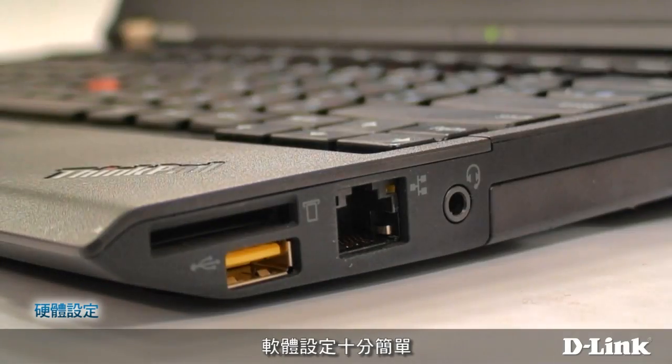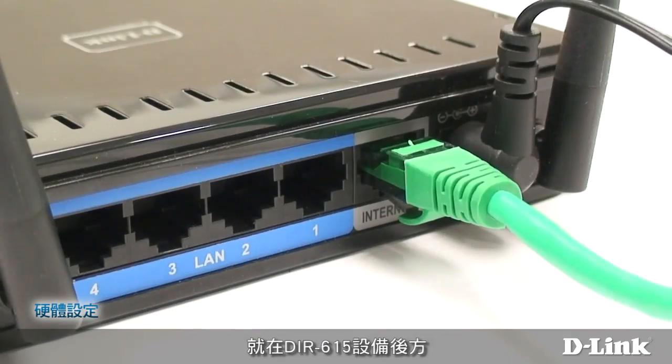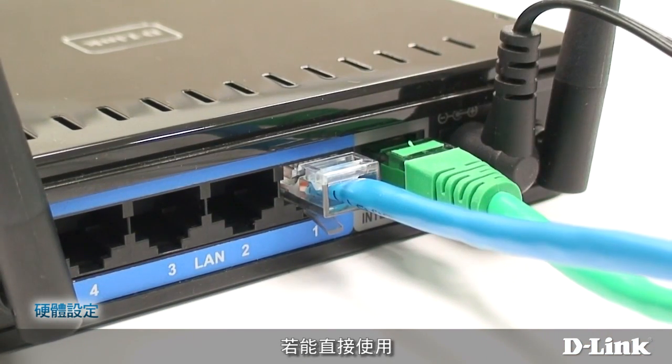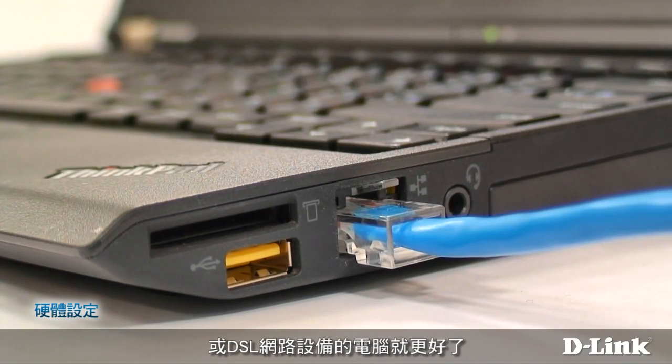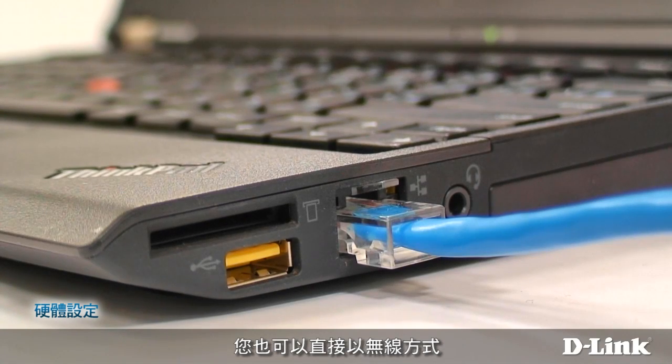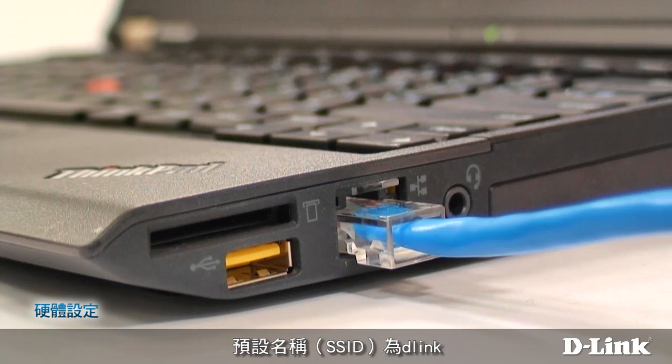Software setup is easy. Connect your PC to one of the high-speed Ethernet ports on the back of the DIR615. If possible, use the same computer that was originally connected to your cable modem or DSL router. You can also connect to the wireless network created by the DIR615. The default name, or SSID, is D-Link.